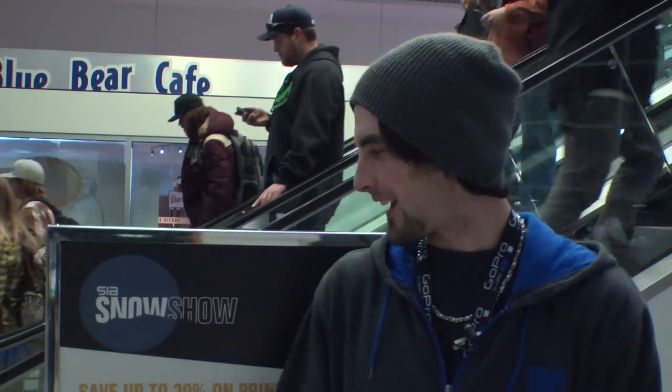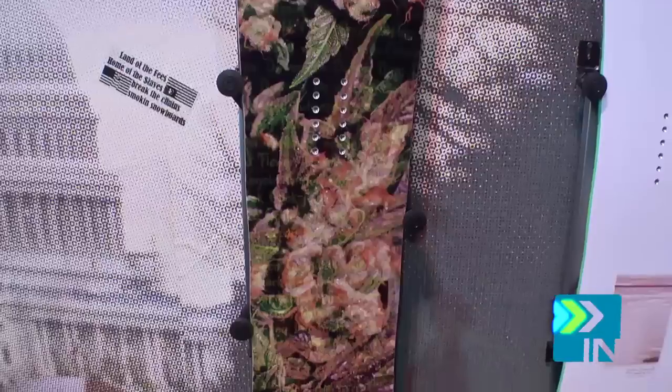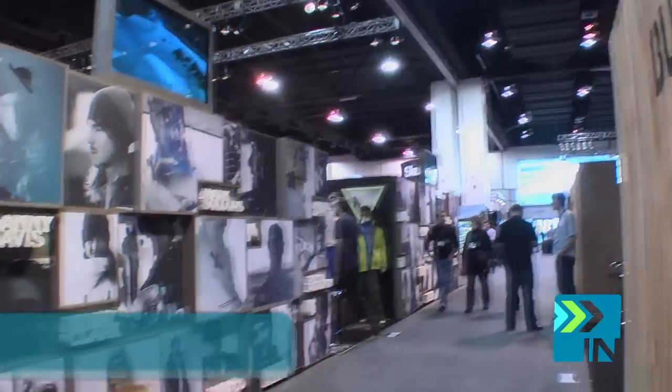We're here at the SIA Snow Show 2012. BoardInsiders.com, your snowboard resource. Hi Board Insiders, I'm Levi here at the SIA Snow Show in Denver, and I'm going to give you a quick breakdown on some of the 2013 Burton lineup.